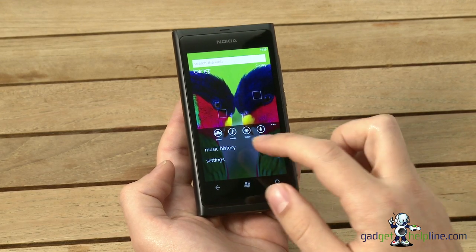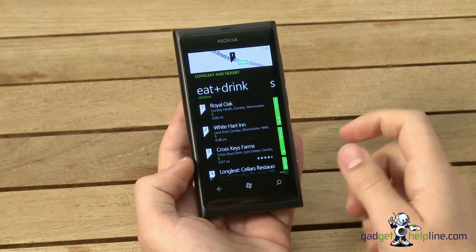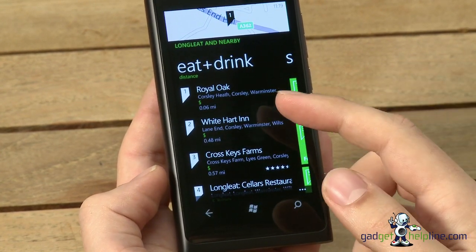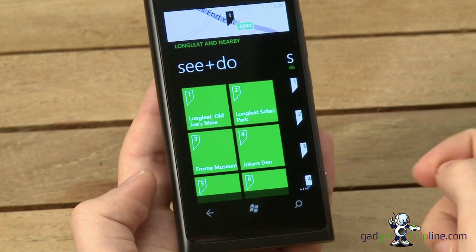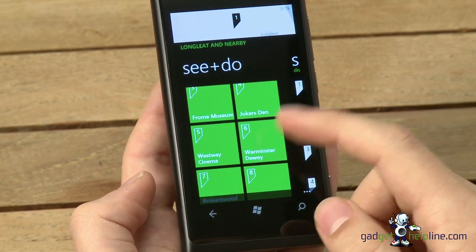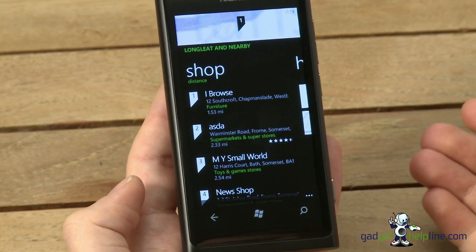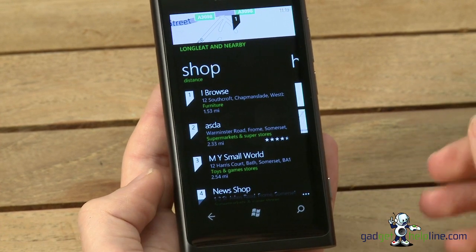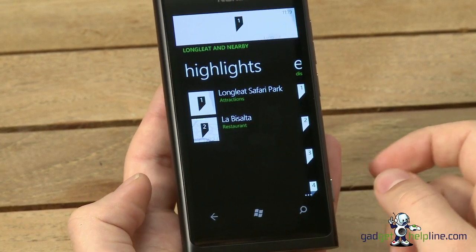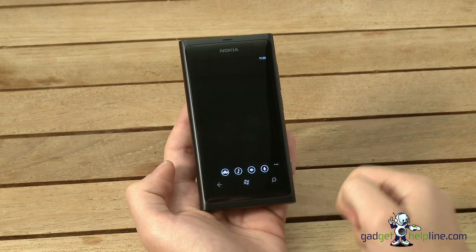Finally there's Scout, a feature Microsoft implemented in Windows Phone 7.5 that uses your GPS to find nearby places. Pull up nearby places to eat and drink and tap them for directions through Nokia Drive or Nokia Maps. There's also things to see and do — it picked up Longleat Safari Park nearby — as well as museums and cinemas. If you're out and about and don't know the area, Scout helps you find the best things to do, plus nearby shops and highlights of what's around you.